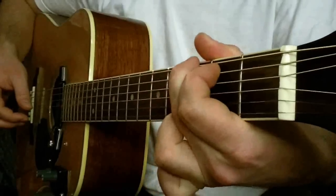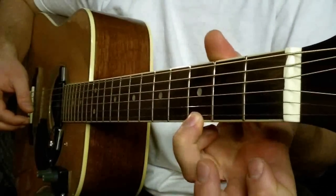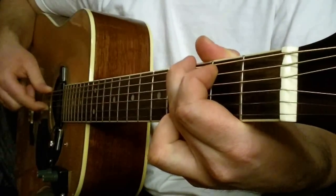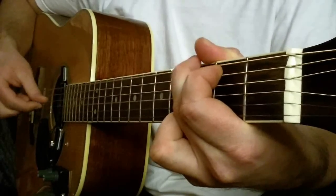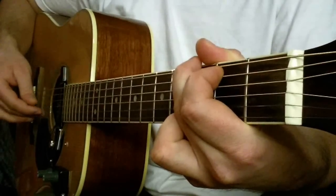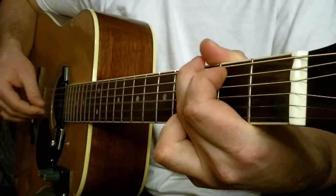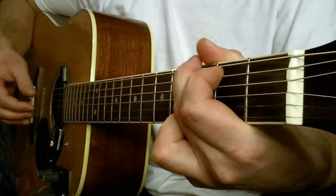Znowu G-Dur, tym razem normalnie, tylko jeden palec na dole. I pociągamy struna trzecia i szósta razem. Struna czwarta, druga, trzecia. I zagrajmy tą część.